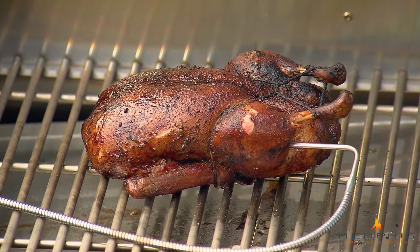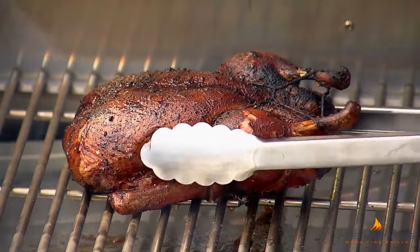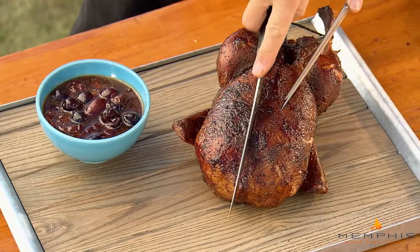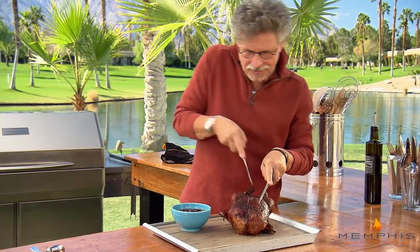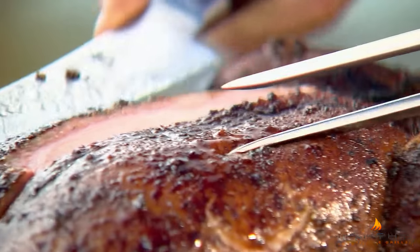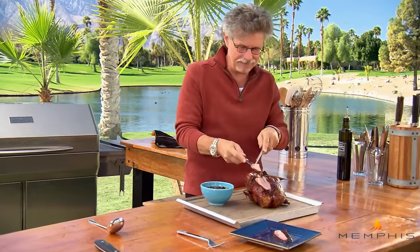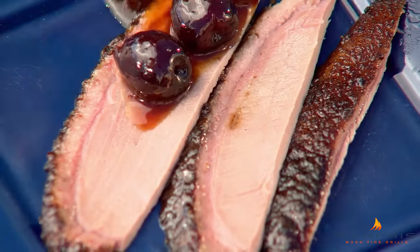Here's the duck after the final high-heat roasting. I'll pull out this probe. The cherry chipotle sauce is ready, and I'll make a cut along the breastbone — the knife just glides through the duck as though through butter. I'll cut a few slices. Look at that beautiful smoke ring. That is a chemical reaction that occurs when the smoke comes in contact with the meat.